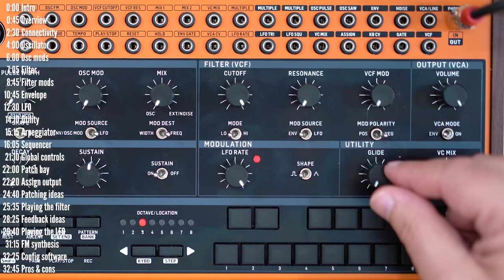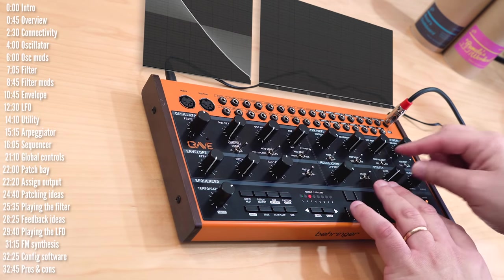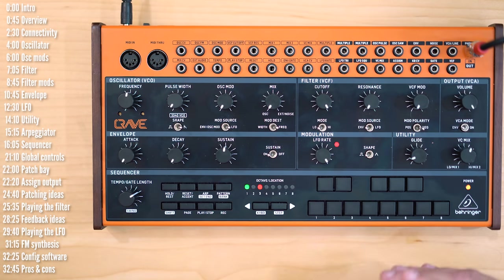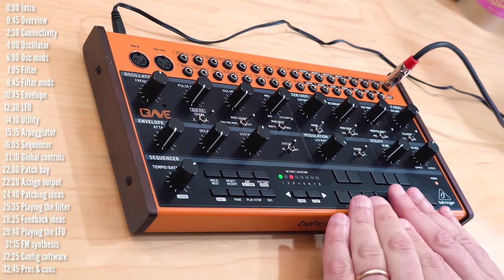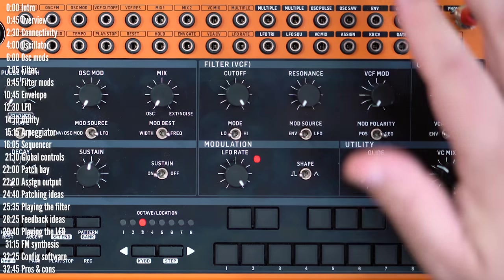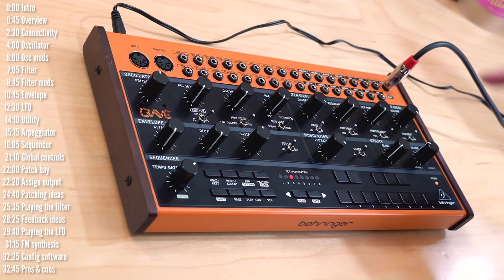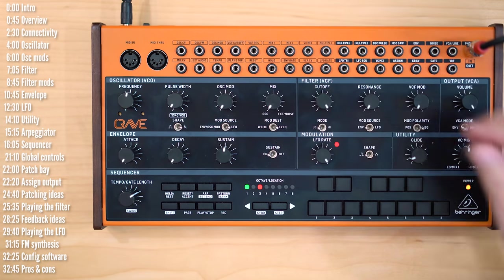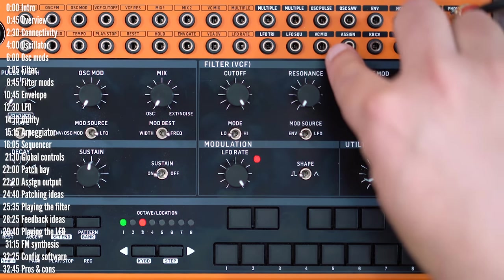Let's move on to the utilities section. Part one is glide, which slews between note values. Glide is always on when you play notes live using the internal or an external keyboard — there's no way to enable glide only for legato notes, at least not currently. However, you do have slide control on a per-step basis in the sequencer. VC mix is a mixer control knob for two inputs in the patch bay that by default doesn't do anything unless you connect something to the mixer output. The mix two input is normaled to a five-volt signal, so turning the knob all the way clockwise gives you five volts out of the VC mix output.